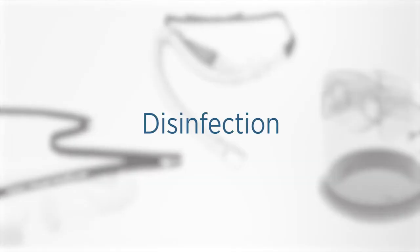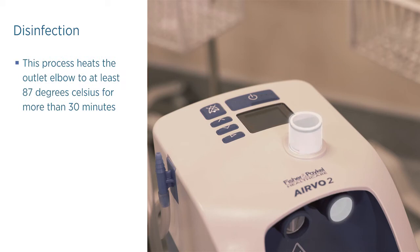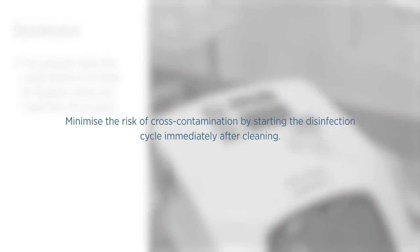The next step is high-level disinfection using the red disinfection tube. This process heats the outlet elbow to at least 87 degrees Celsius for more than 30 minutes. Minimize the risk of cross-contamination by starting the disinfection cycle immediately after cleaning.